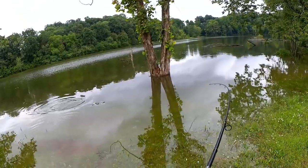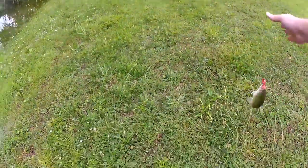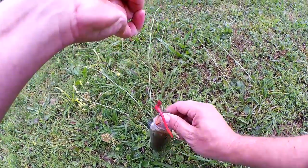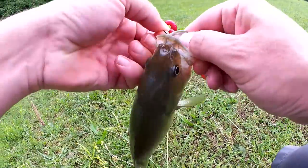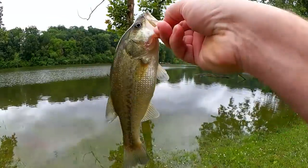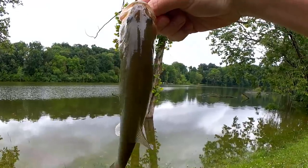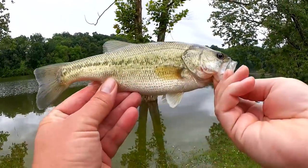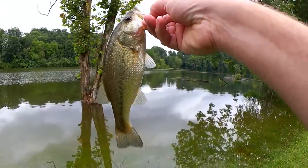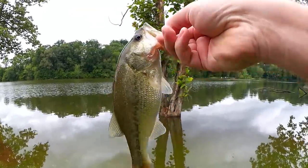There we go, what do we got? Another bass, alright. Hooked in the bottom of the mouth right here. Good fish, just about the same size as that last one, maybe a little bit smaller, but it's pretty thick for its size. Royale with cheese right here, good looking fish, not the largest, but I'm happy to be catching anything right now.